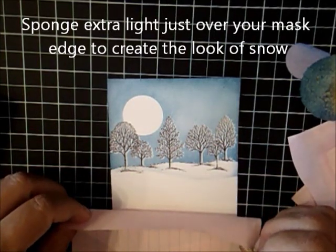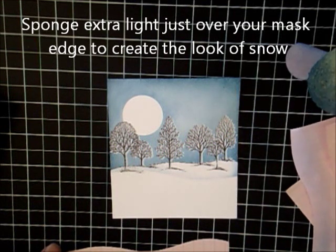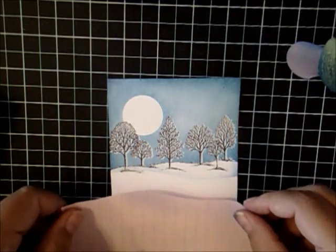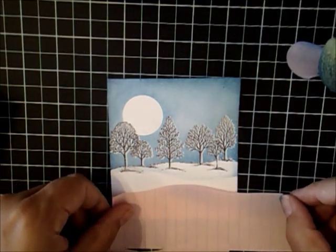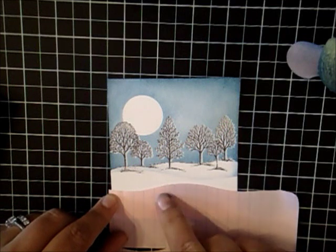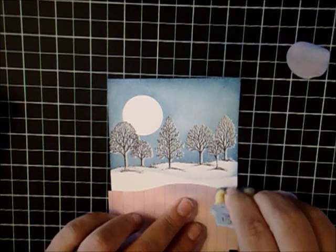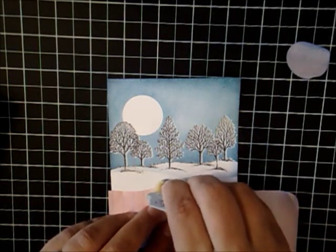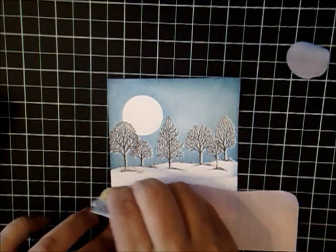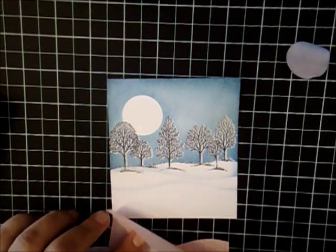And you can even pull it away just to see. Wow, that's pretty cool, huh? I'm just going to take one of my other ones, and I want to create a contrast here. See where I have a dip there? I'm going to have this ridge go up here. I'm going to do the same — I'm not even going to re-ink this sponge. I just want to create just a little tiny bit of shadow to create like a drift.